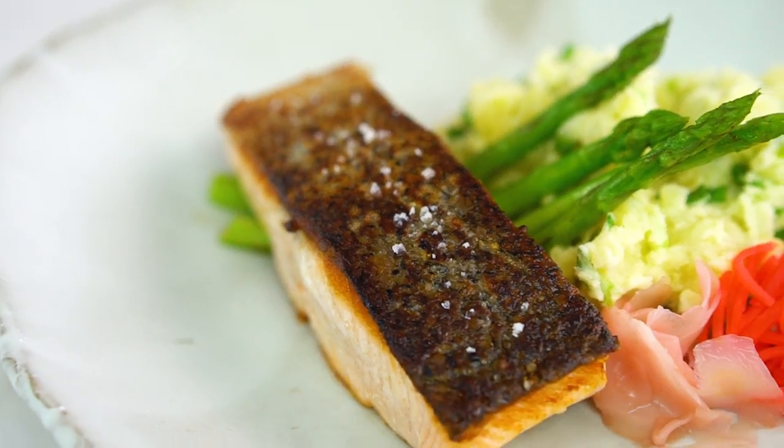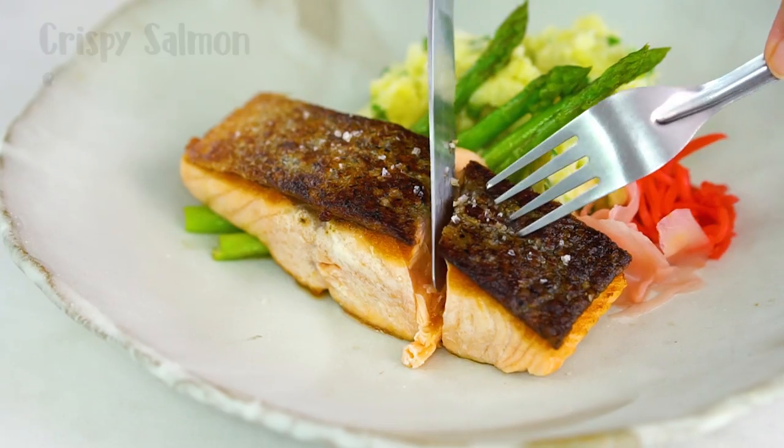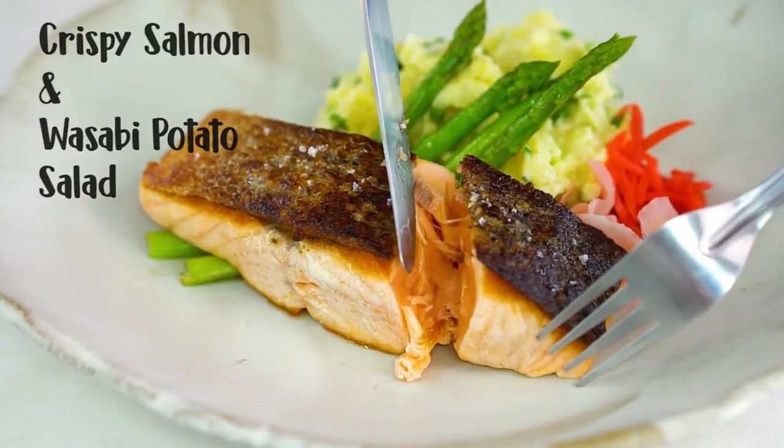With just a few simple tricks, this restaurant-style crispy salmon can be all yours.